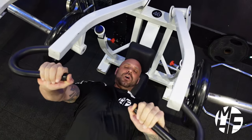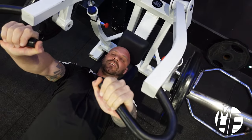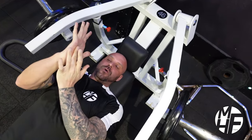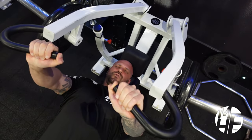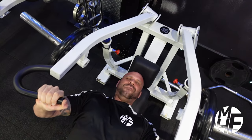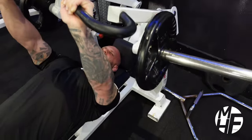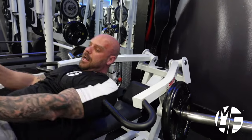Then push up, hold the squeeze, and imagine turning your pinkies in — that really emphasizes the contraction on the chest. Push through the heel of the hand going up. Two seconds on the positive, four seconds on the negative, and hold the squeeze at four-fifths of lockout for a split second. This machine is definitely one of my favorites in any gym I've visited.